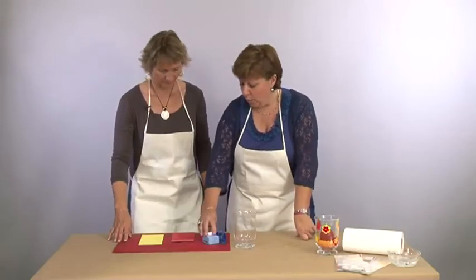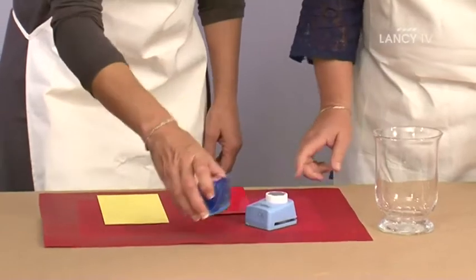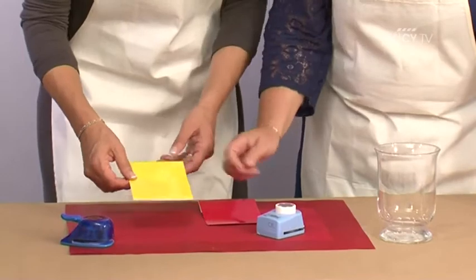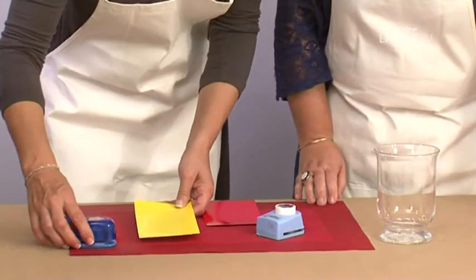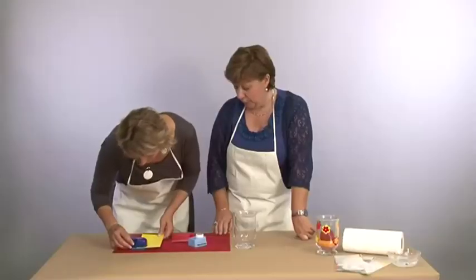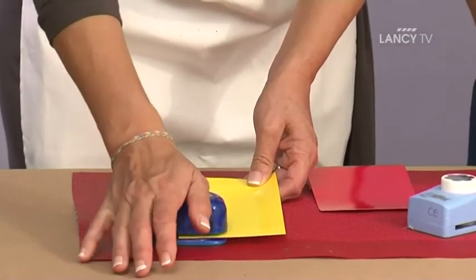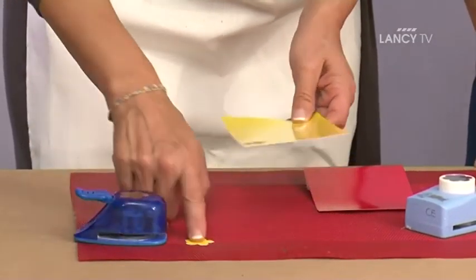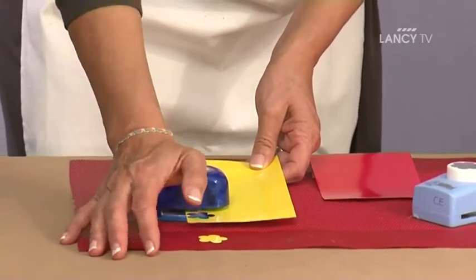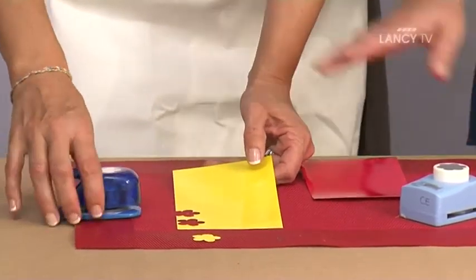La première étape, on prend des perforatrices. Aujourd'hui j'ai choisi des petites fleurs. Dans nos feuilles de couleurs, on va perforer différentes fleurs de tailles différentes, selon nos perforatrices. Voilà, la première.